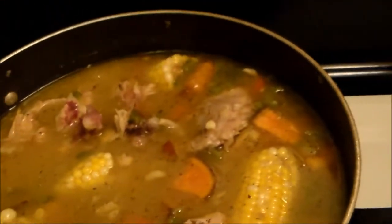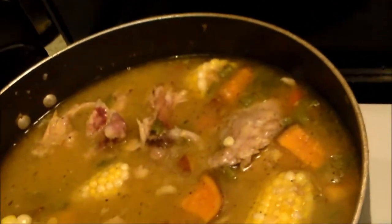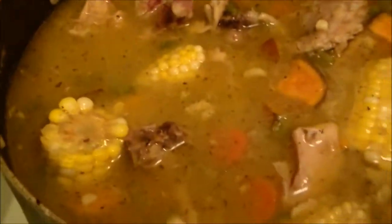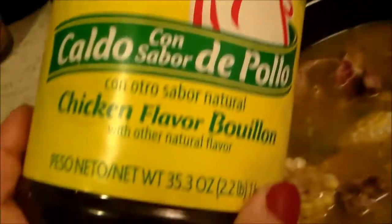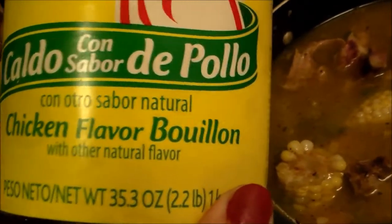I wish I had some sofrito. Next time I put this together I'll show you how I make it. But this is going to be enough for me to eat for days and days and days. The other thing I added was the chicken flavored bouillon.